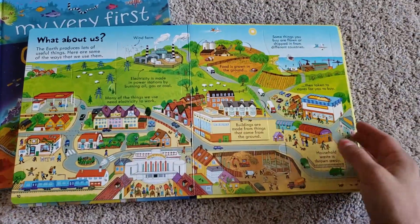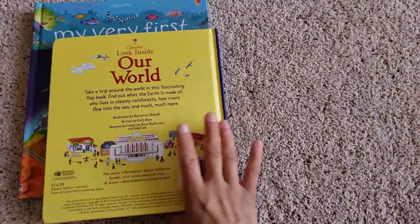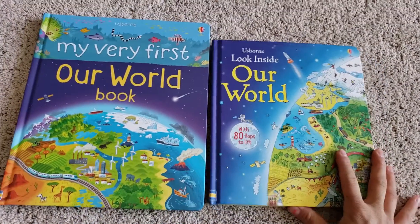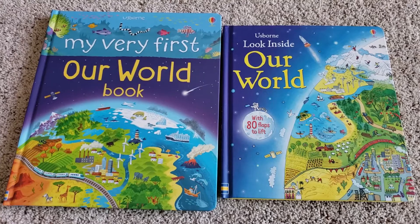So just a really cool book. This one is $14.99 and the other one is $11.99. If you're interested, I have a shopping link. Check out some of my other books, thanks for watching, and subscribe.